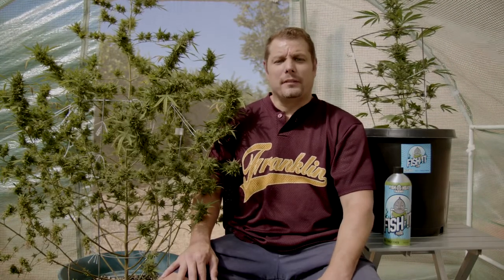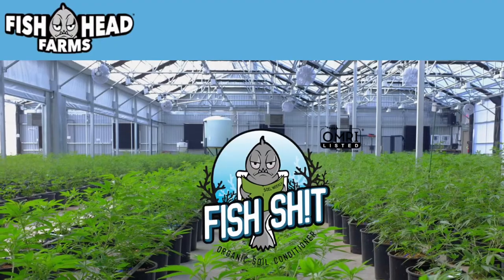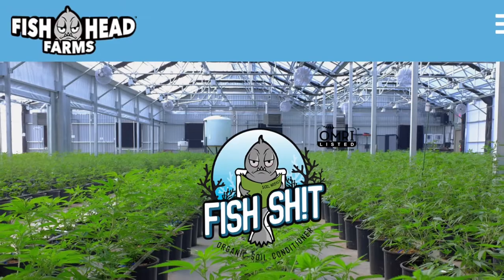Welcome back cannabis growers. Bud here with Cali's Sun Grown. Hope you're having a great time growing. In this episode I want to talk about fish shit, this new product I found recently. This product is the shit.